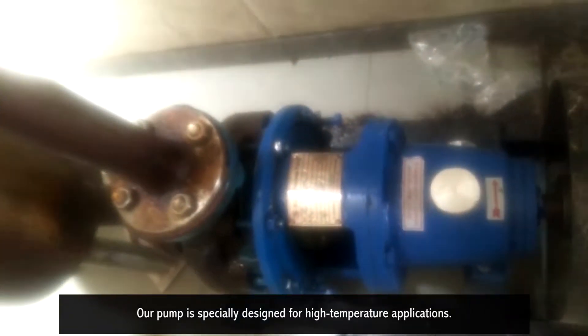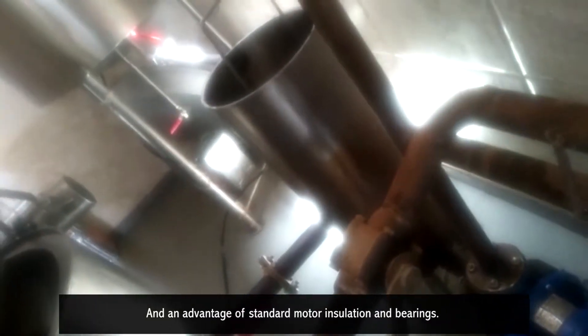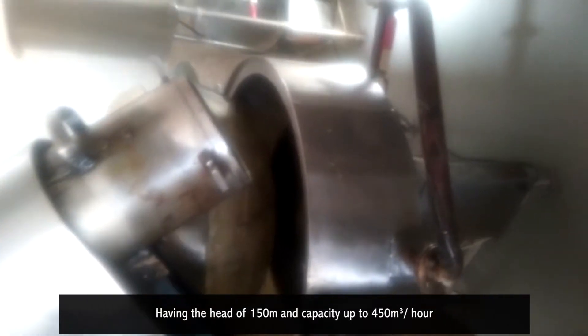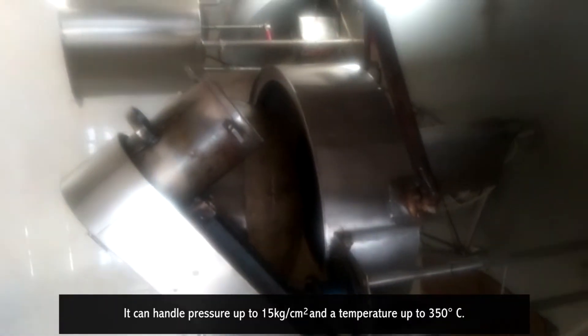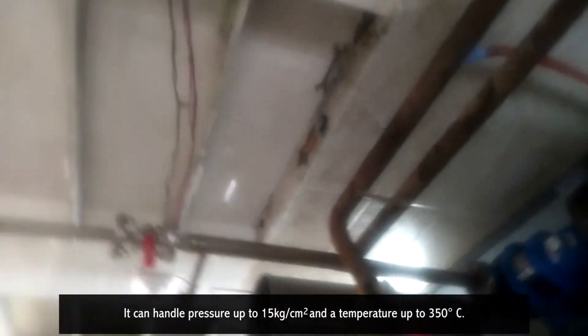Our pump is specially designed for high temperature applications, with an advantage of standard motor insulation and bearings. It has a head of 150 meters and capacity up to 450 meter cube per hour. It can handle pressure up to 15 kilograms per centimeter square and a temperature up to 350 degrees Celsius.